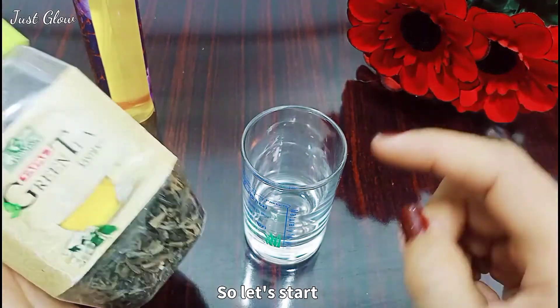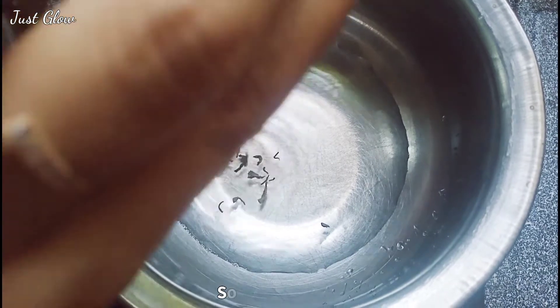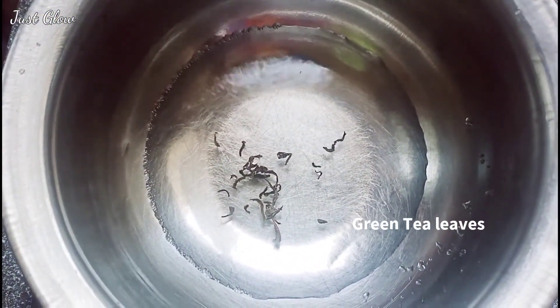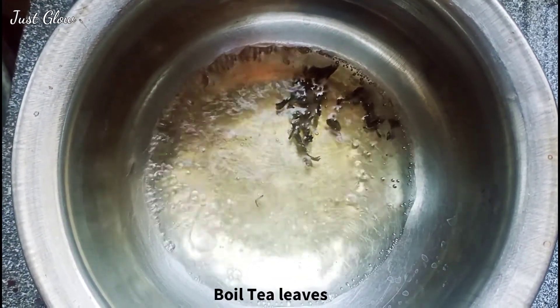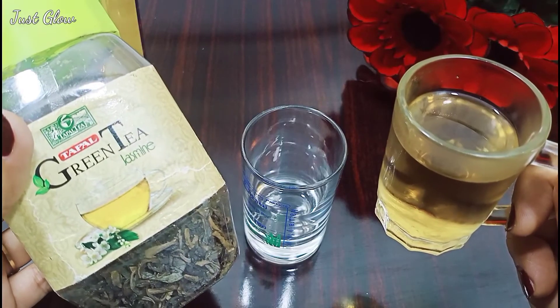The first ingredient you need for this toner is green tea leaves. Take a stainless steel pot, boil the water, and place some leaves into it. The ideal temperature for green tea is 80 degrees centigrade. When it starts boiling, switch off the heat, let it cool for a bit, then strain it into a cup.